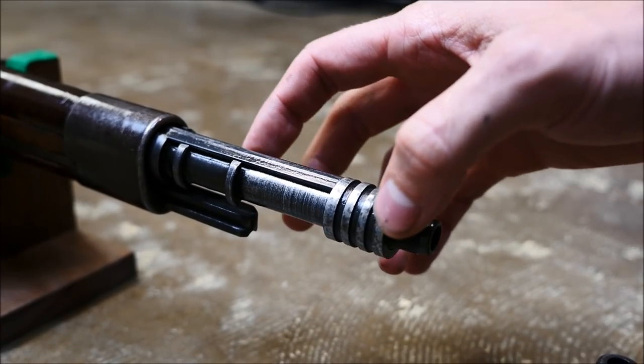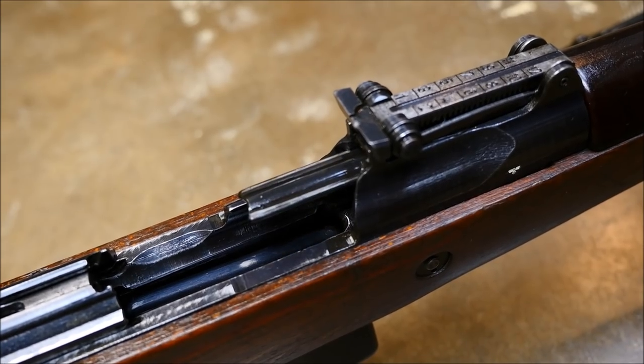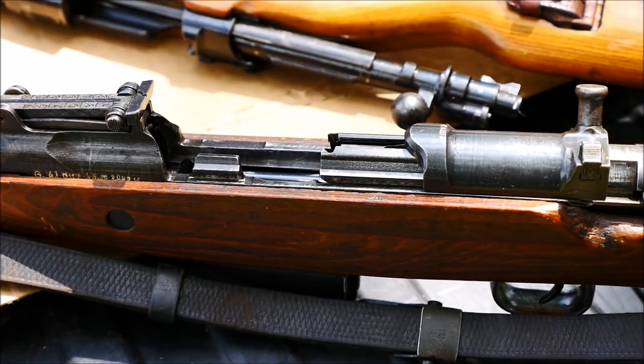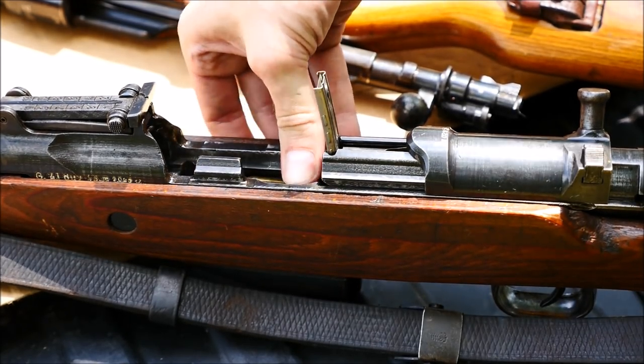So it is confusing, but it is interesting and very neat. However, it does recoil a lot, because gas that would normally leave the barrel is redirected back into the action, and really it thumps you pretty good.